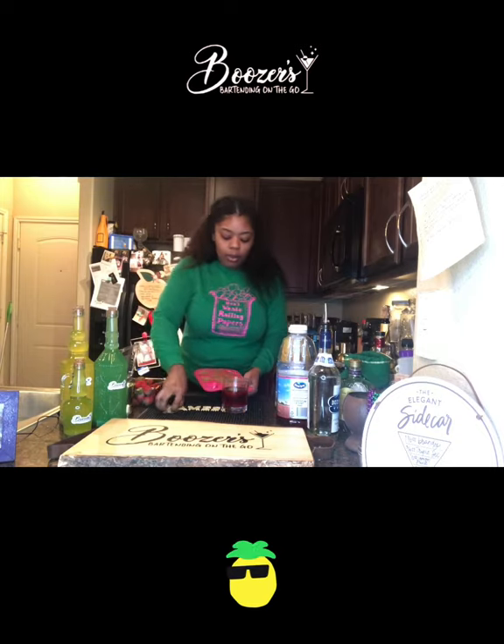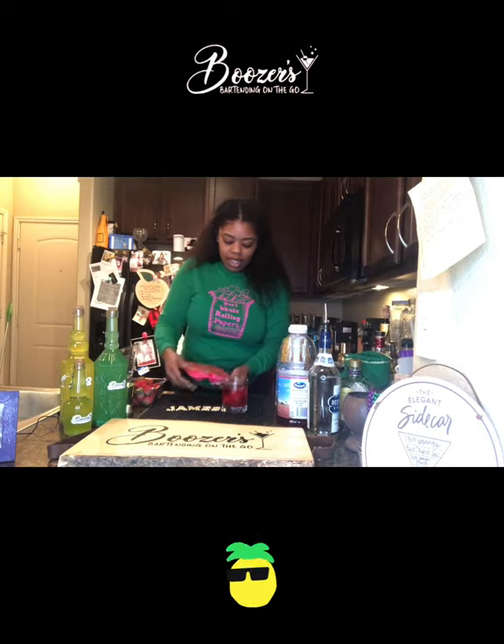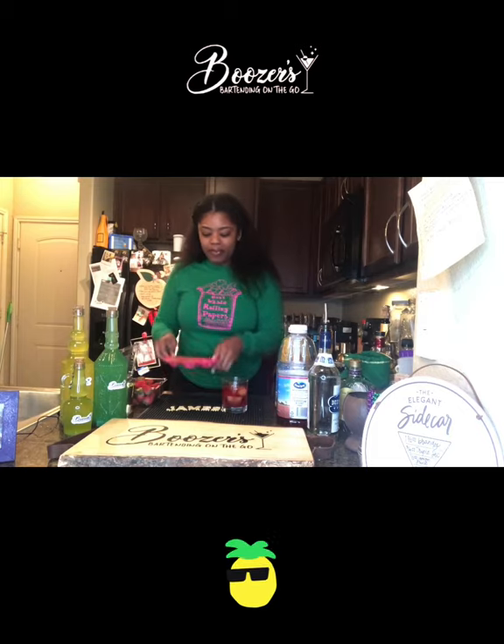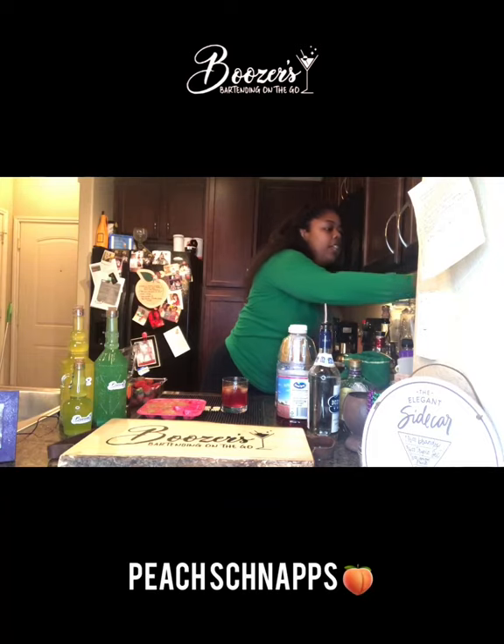There's one — now I have three inside. I'm gonna add a little bit of peach liqueur or peach schnapps.